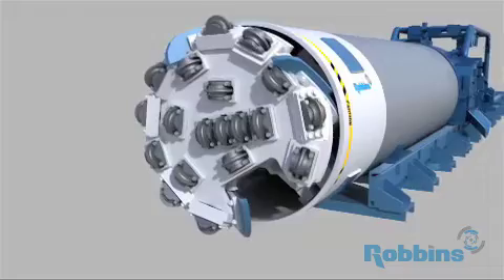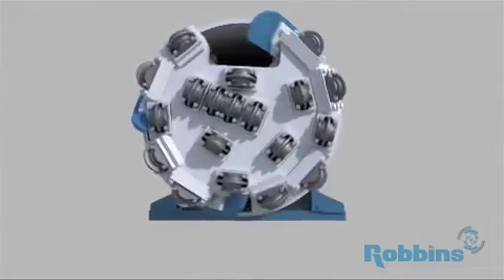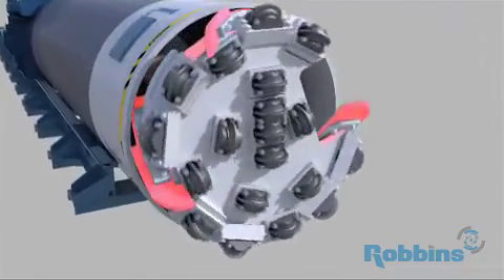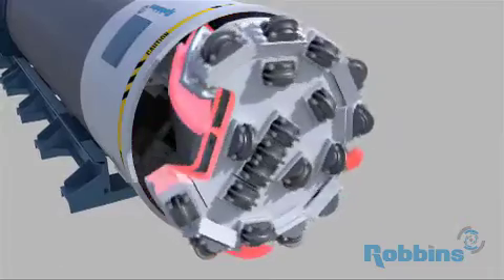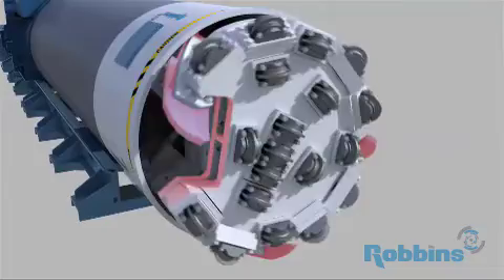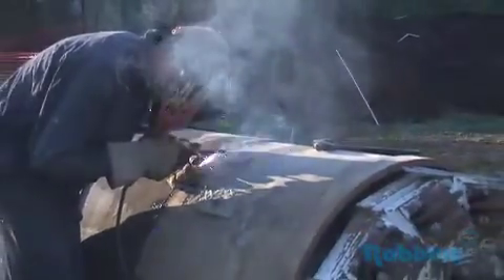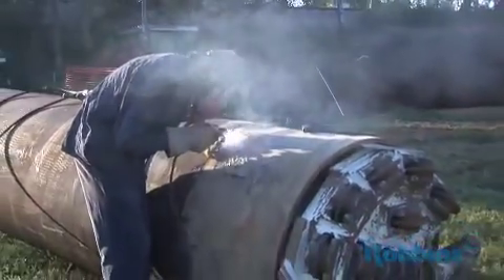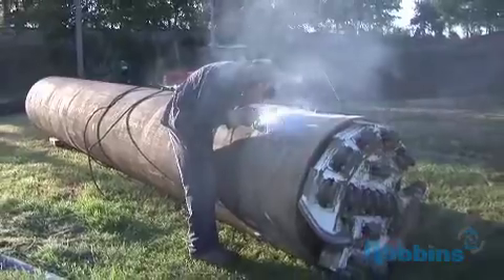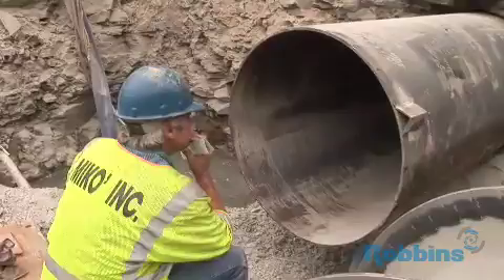The disc cutters are capable of excavating rock strengths from 4,000 to over 25,000 PSI UCS. Large openings called muck scrapers are designed to scoop up and transfer cobbles and boulders from the rock face. Before machine launch, crews weld the SBUA to the lead steel casing, a type of pipe that allows the transfer of the highest thrust loads to the cutting face without joint deformation, and provides a stable environment in which to lay carrier pipe after the bore.